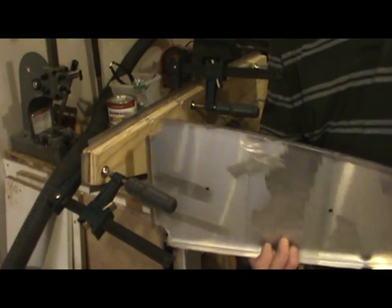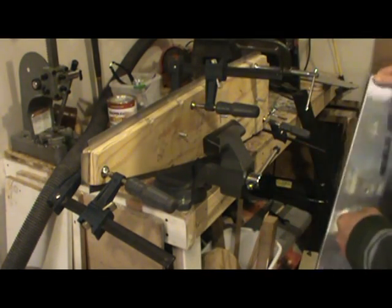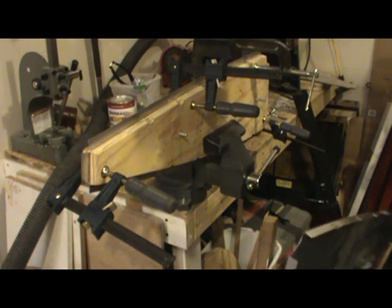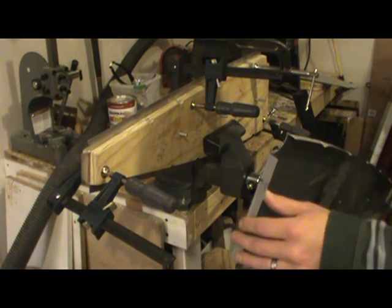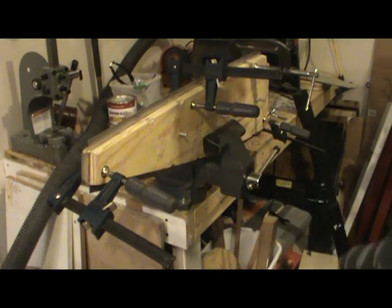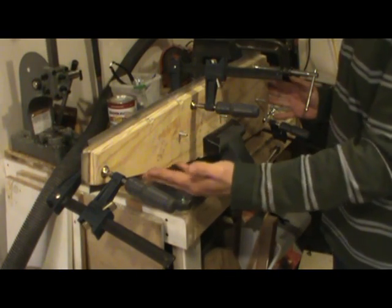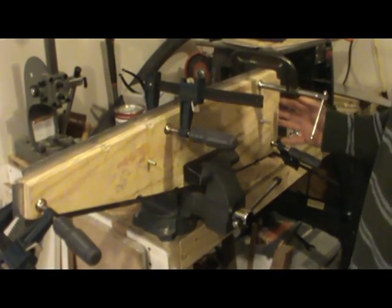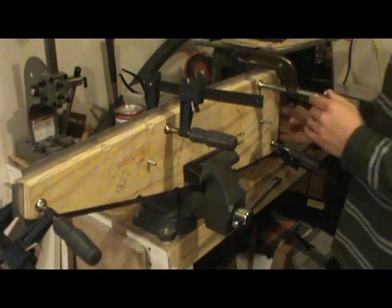I've done four of these up to this point and I need to do two more. These are the ribs for one side — I have to look at the construction manual to confirm right or left. There are six of one side, then I flip the form block and bend it the other way for the other six. Because the wing rib itself is such a large structure, you need more than just your bench vise.